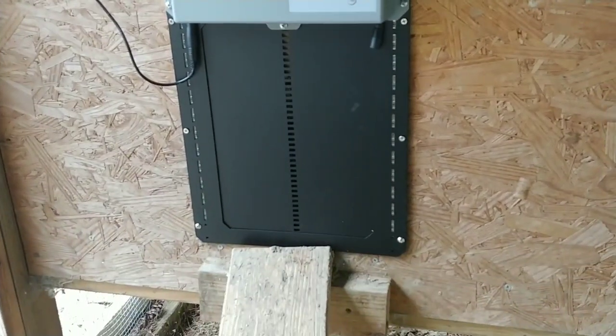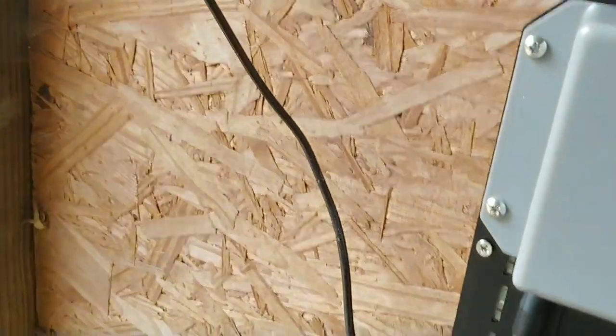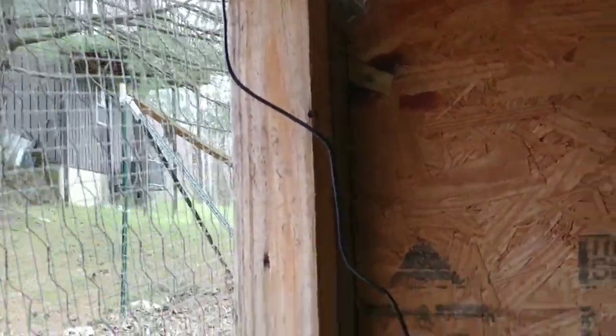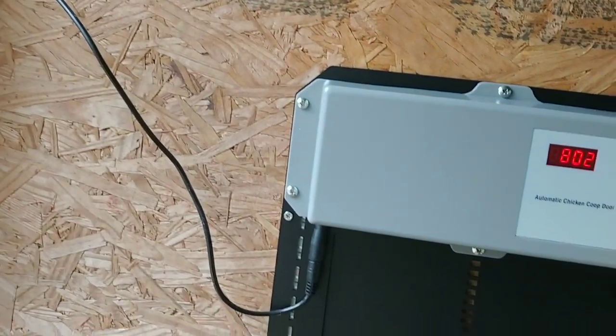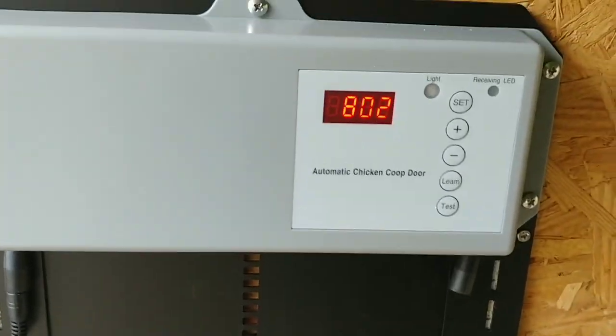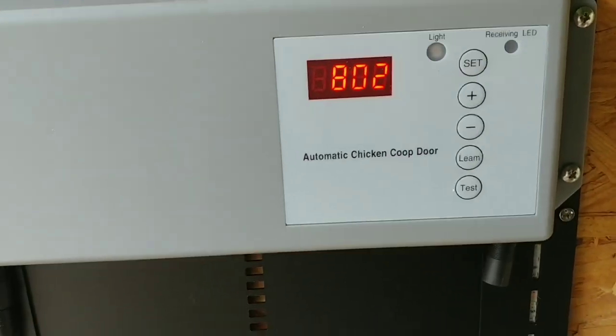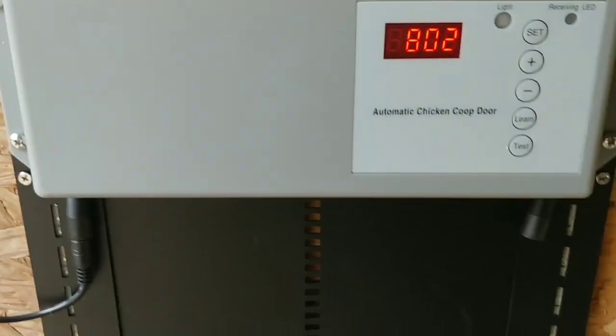This is what it looks like attached to the coop. You can see that wire running up and out — I'm going to put a wire tie on it. If you know anything about chickens, they see a dangling wire and they're going to try to get to it and peck at it. So I'll run that up against the wall a little better just to secure it from the chickens inadvertently removing it. When you plug it in, the first thing you have to do is set the time by pressing the set button.